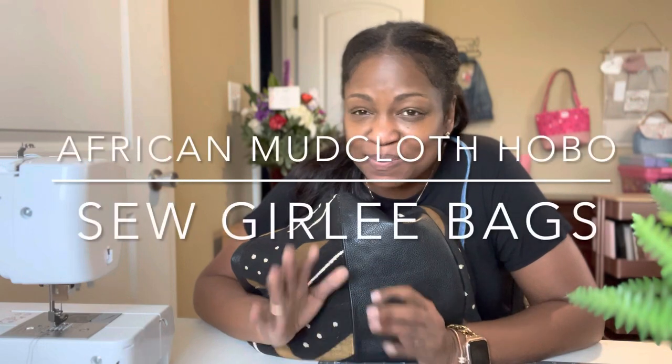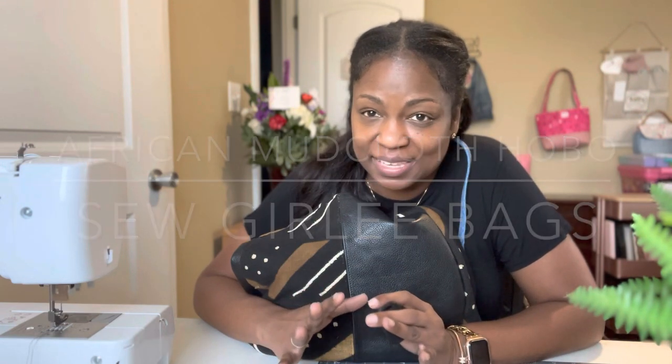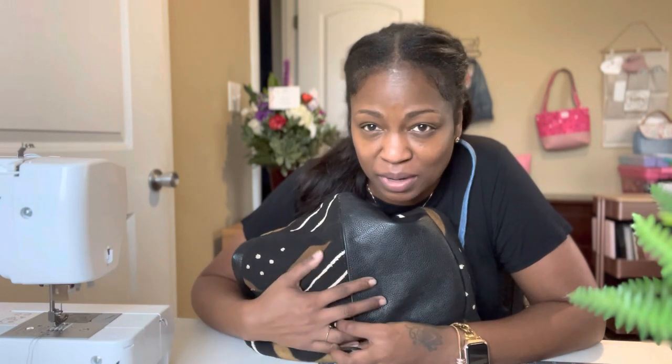Hi, welcome everybody. My name is Mia and this is So Girly Bag. Today we're going to take an old leather purse and add some gorgeous African mud cloth to it and give it a new look.